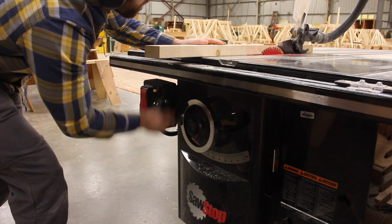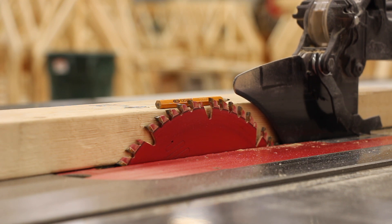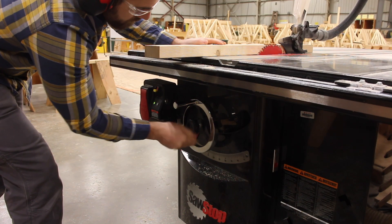Hey there folks, I wanted to give you a run through of how to cut cross bridging for our floor project. Remember that cross bridging helps stiffen our floor by preventing the joists from twisting.